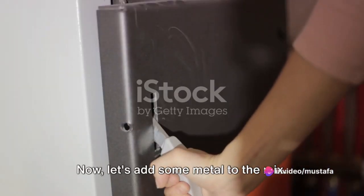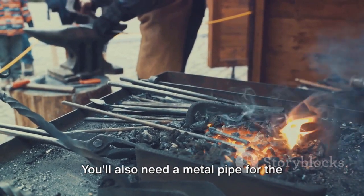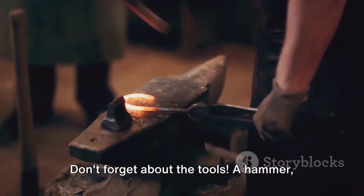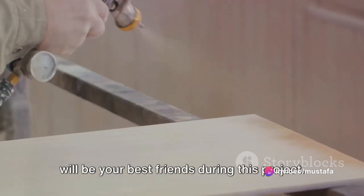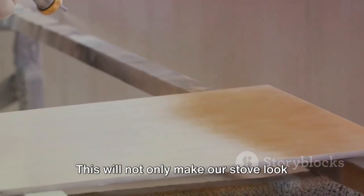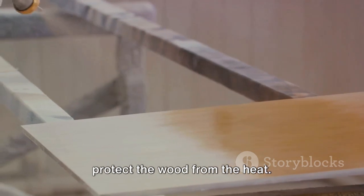Now let's add some metal to the mix. A small sheet of steel or iron will form the base of our stove. You'll also need a metal pipe for the chimney, and a hinge and handle for the oven door. Don't forget about the tools. A hammer, some nails, a drill, and a metal cutter will be your best friends during this project. Lastly, we'll need some high-temperature paint. This will not only make our stove look sleek and professional, but it'll also protect the wood from the heat.